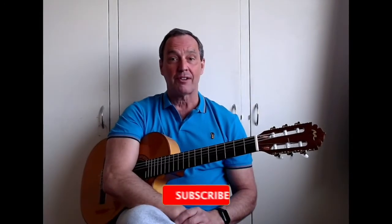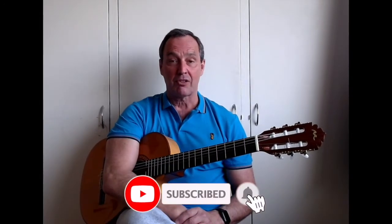That concludes today's lesson. I hope you enjoyed it and found it useful and it complemented the first two lessons. If you enjoyed the video, please hit the subscribe, like and share buttons below. I'll be dropping the next lesson in a week's time so look out for that on my channel. Thank you very much and see you next time.